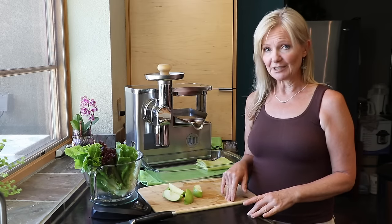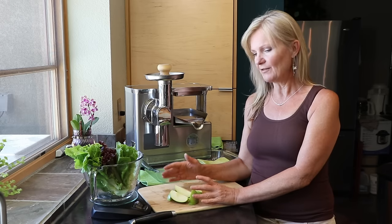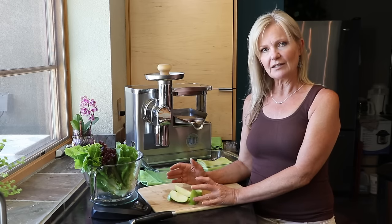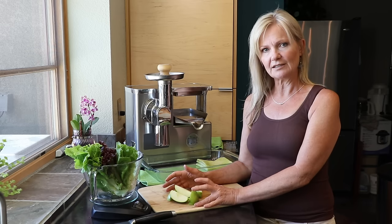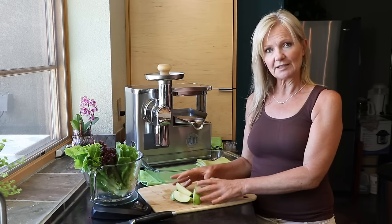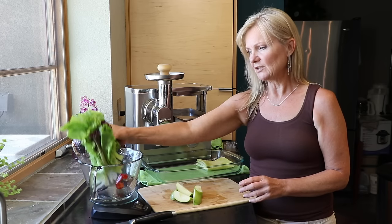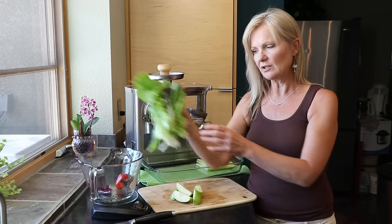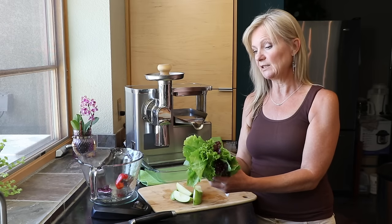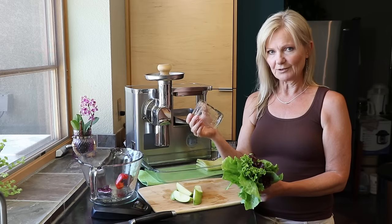Today I'm making a green juice that has Granny Smith apple. I have cut the core, seeds, and stem away. It is now six ounces worth of Granny Smith apple. On my greens I've measured out six ounces of greens also. So the six ounces of greens and six ounces of apple will give us eight ounces of juice.